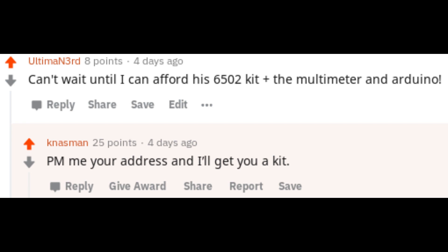A few days ago, I saw a thread about Ben Eater's 6502 computer series and commented that I can't wait until I can afford to get into it. Then this kind fellow, Nazman, came along and offered to buy it for me. My wife and I figured there was only a small chance we'd be sent Anthrax, and a few days later...